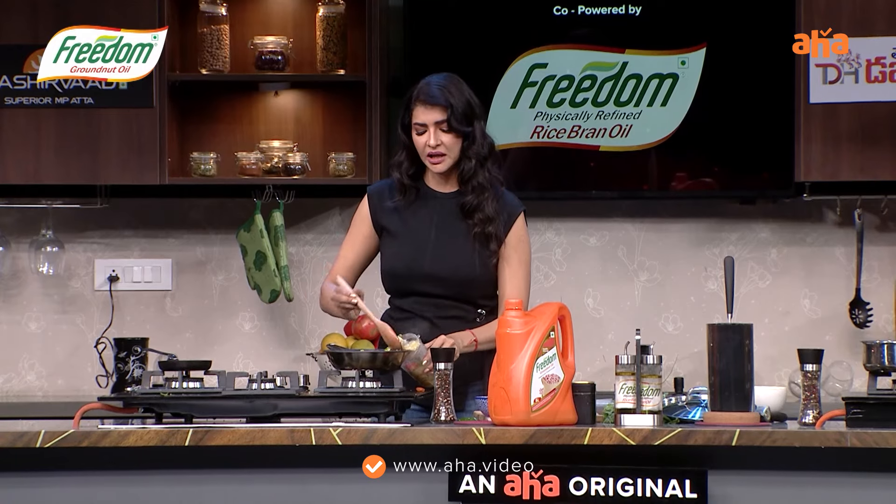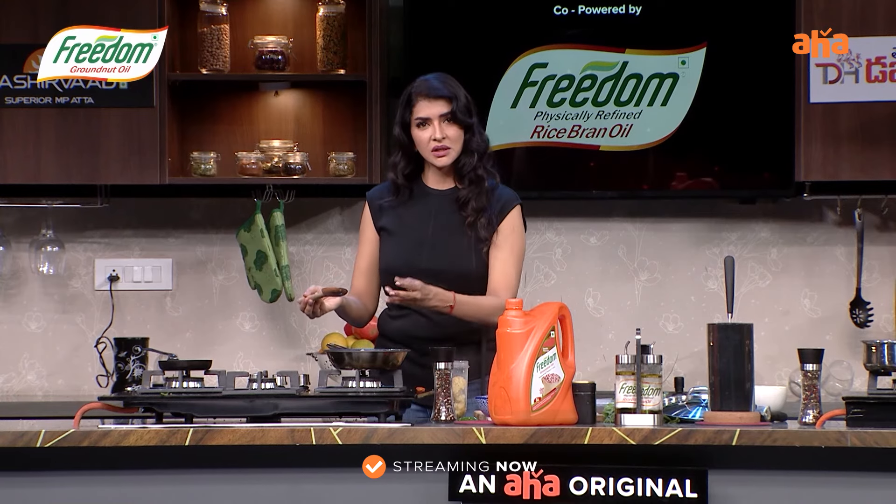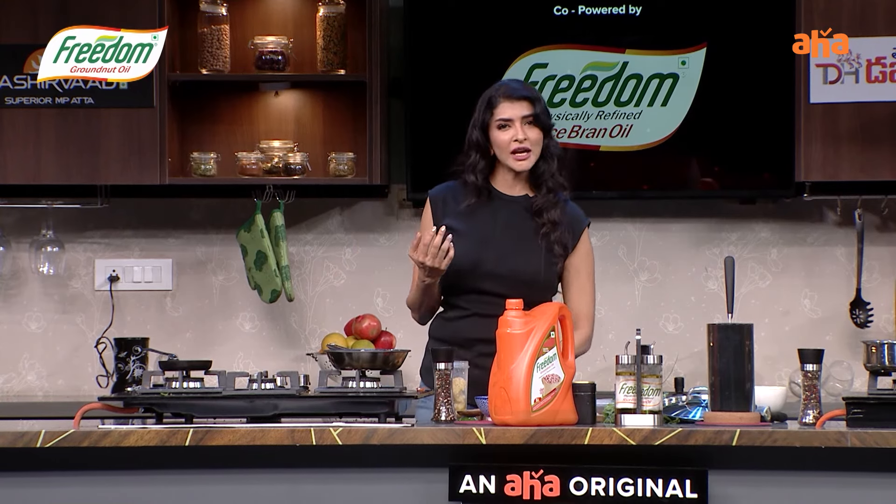You can roast it, and that gives a really nice smoky flavor.